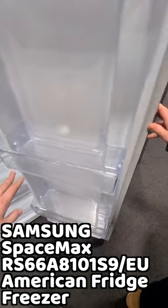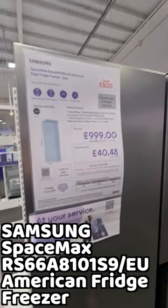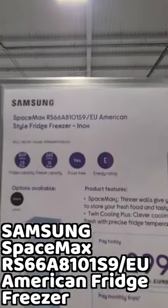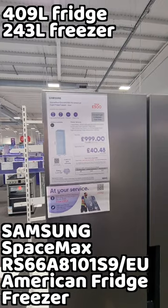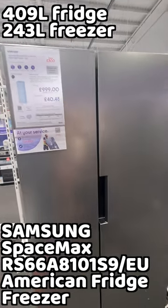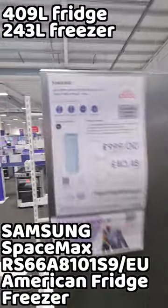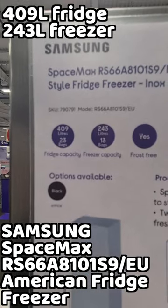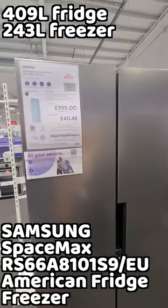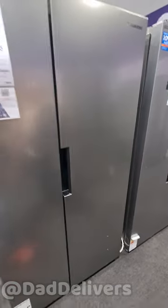This is the Samsung we almost saw in John Lewis - it's the SpaceMax RS66A8101S9 EU American style fridge freezer. Wow - fridge capacity is 409 litres, freezer capacity is 243 litres. It's also available in black, and it has a recessed handle.